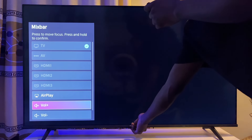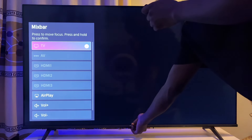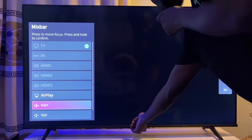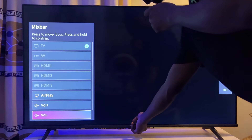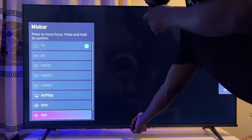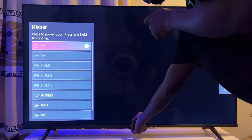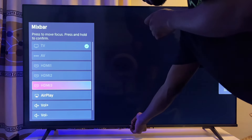If you notice, there is a volume up and a volume down option. So to increase the volume I'm just going to long press on this option — and if you notice, my TV's volume is increasing. Now to reduce it, I am going to long press on this option as well, and it's just going to continuously reduce.